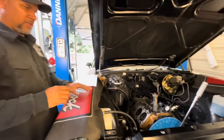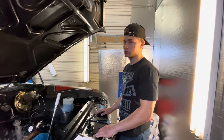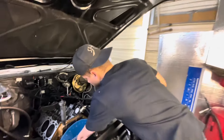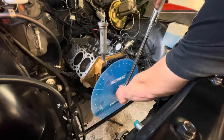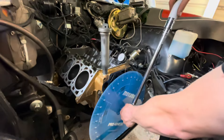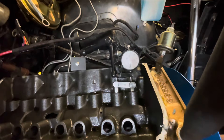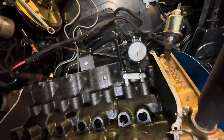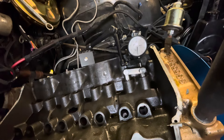We have a general range of what it's supposed to be, but it's not even close — it's basically on Mars. So go ahead and go through the motions. The first thing we're going to do is find the peak lift of the number one intake valve. When that needle peaks out, that's going to be our intake centerline max lift. Now it's starting to move.